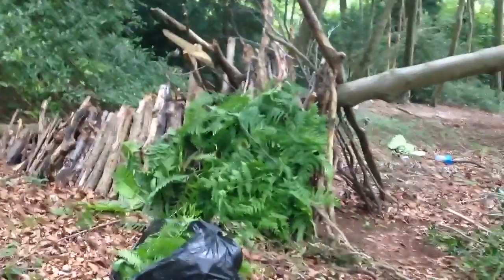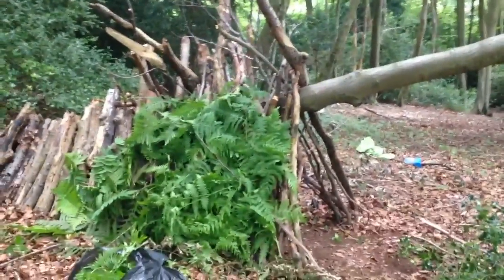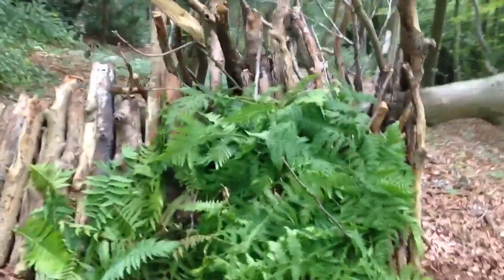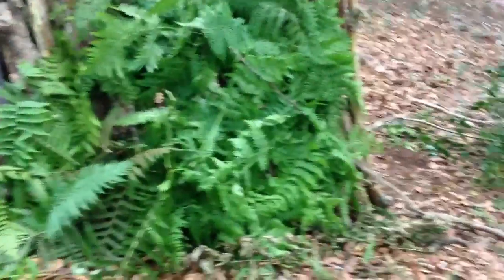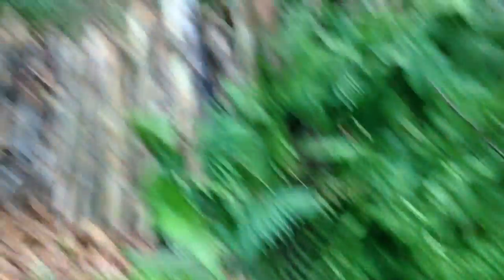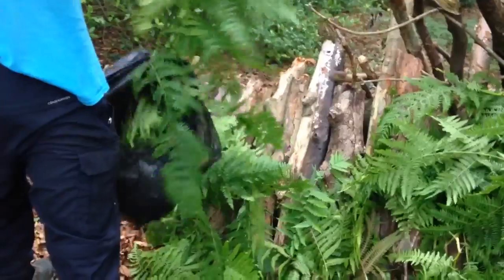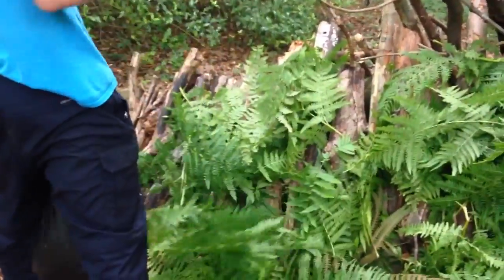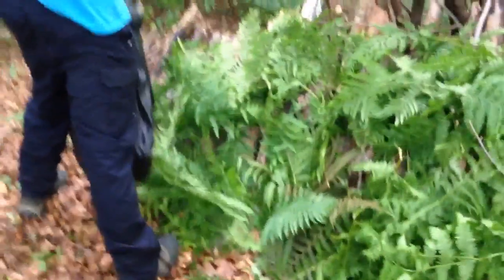Here's the bivouac so far, and as you can see in front of us that's the first of the ferns we've collected. The idea is to put them against the sides of the bivouac to waterproof and insulate it. I'm just collecting another bag of ferns and will get to work putting them on more of the sides. I've also just cut some holly which is going on the inside. Here we have Gabriel spreading these lovely ferns onto the sides of the bivouac.